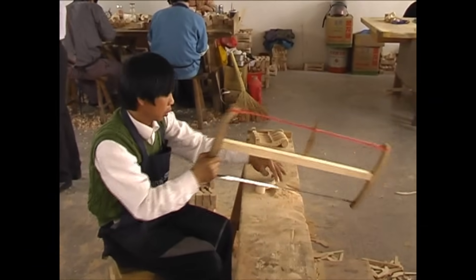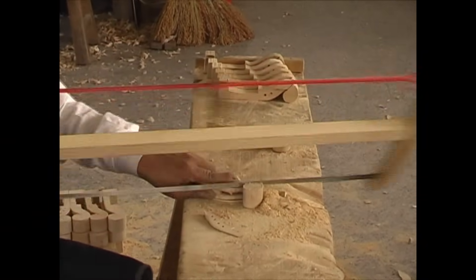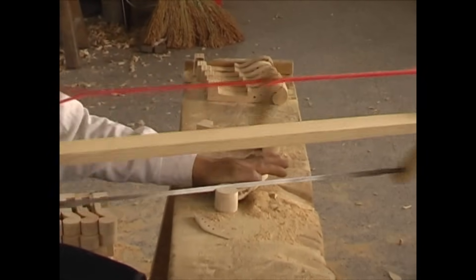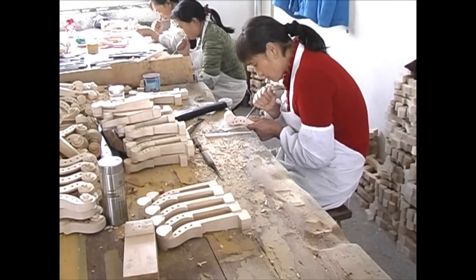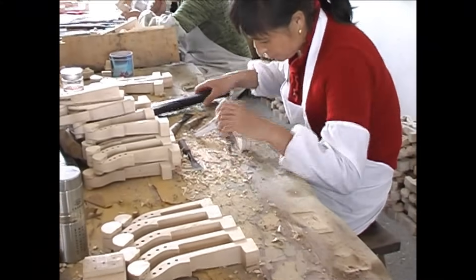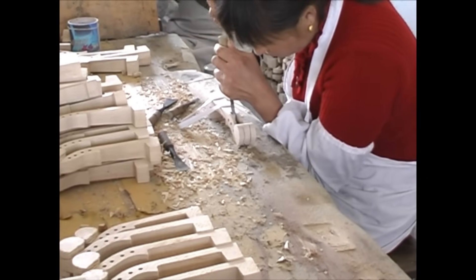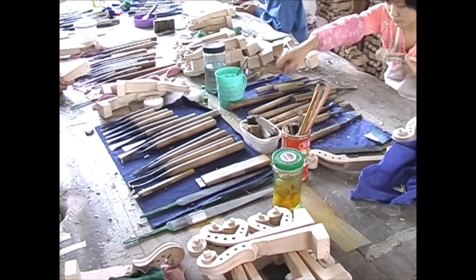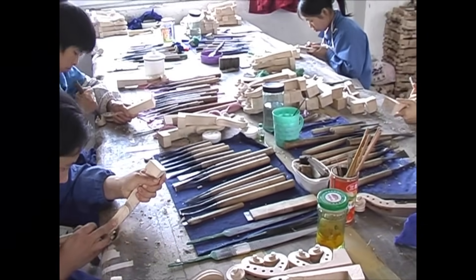This is the neck carving shop where two slits at the sides are being cut with a bow saw, ready for carving the roots of the scroll. We are now looking at the general carving skills throughout the workshop — the carving of the peg box, the neck and the scroll. Each worker has a full set of carving tools, must look after them and keep them sharp.